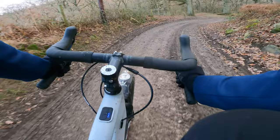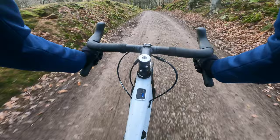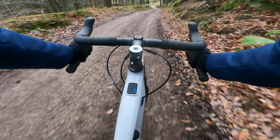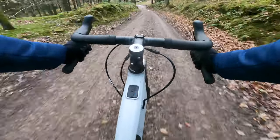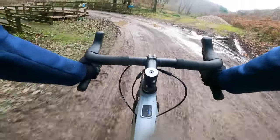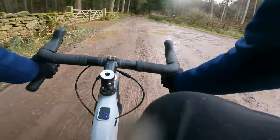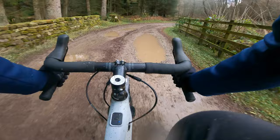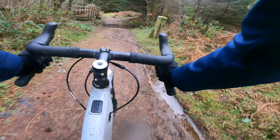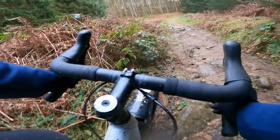The geometry is 71-degree head angle and 73-degree seat angle — kind of classic old-school mountain bike geometry. Once you've got these 56mm tyres in there you can properly let it run, and that's before you factor in the short-stroke dropper that production bikes come with. Wherever you want to go, whatever lies in your path, this is up for it.